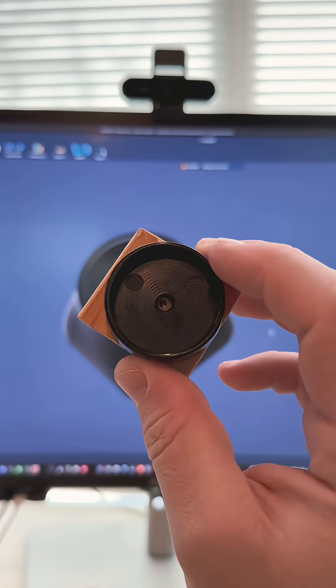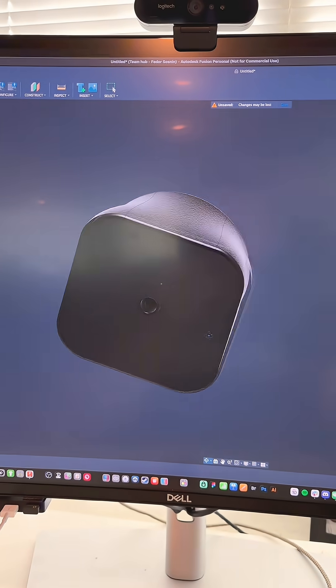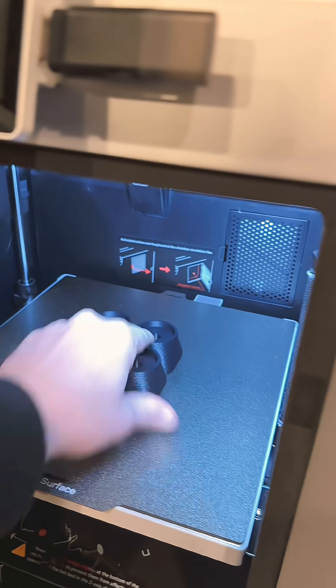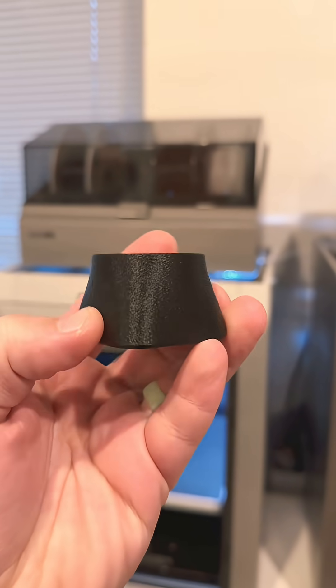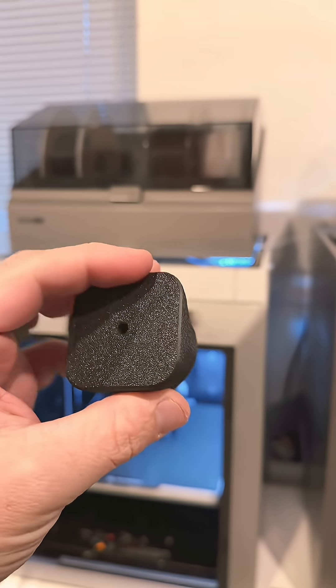So let's turn this into this. Print's done — let's see how they came out. Added a little fuzzy skin on there so it looks a little bit more like a complete product. Nice.